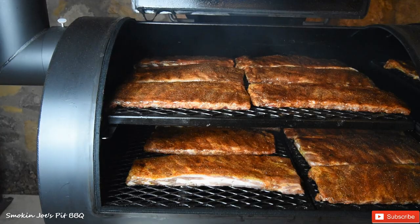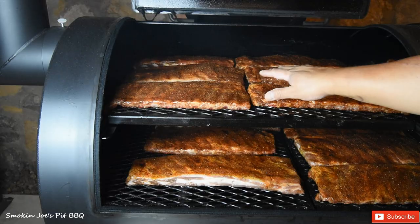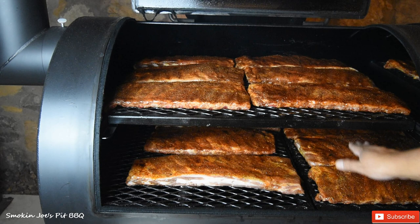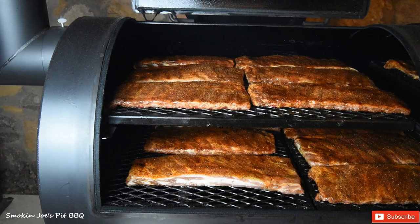I've got my ribs loaded up and you can see that the rub sweated in nicely. The setup is: I've got six racks up on the top rack, three on the bottom, four in the middle-left, and three more racks on the top rack toward the left side — 16 racks total. I'm going to let these smoke low and slow at 225 to 250 for probably four and a half, maybe five hours.